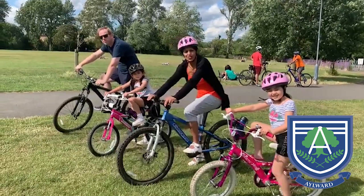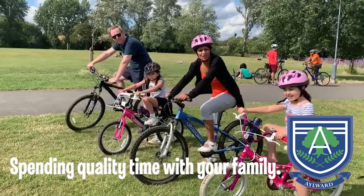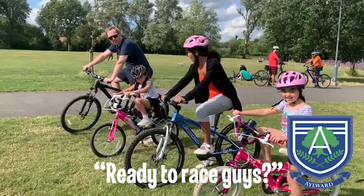Hi Elwood, so one thing you could do during this period of lockdown is spend some quality time with your family and perhaps go for a nice bike ride. Are you ready to race slow?